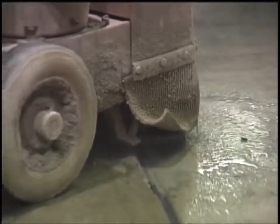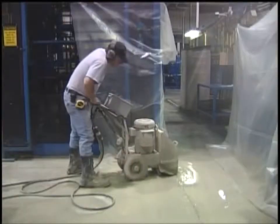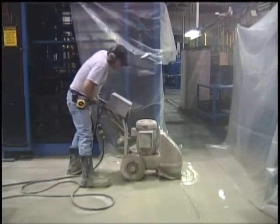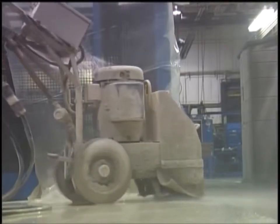Floor grinding is primarily done to level differences in height between adjacent pieces of concrete. Even small differences in height can cause a problem in an industrial setting. Forklifts have hard rubber tires and if they're carrying a heavy load and hit even a small bump, it can jar and damage the load. This is a nuisance and a danger for the forklift operator. Uneven surfaces can also lead to failure of the concrete slab when the concrete is subjected to repeated impact.